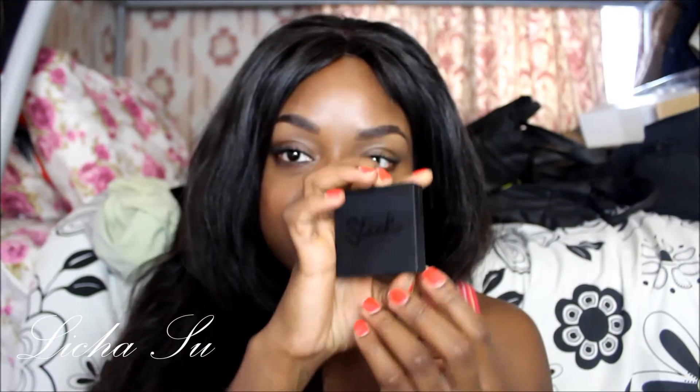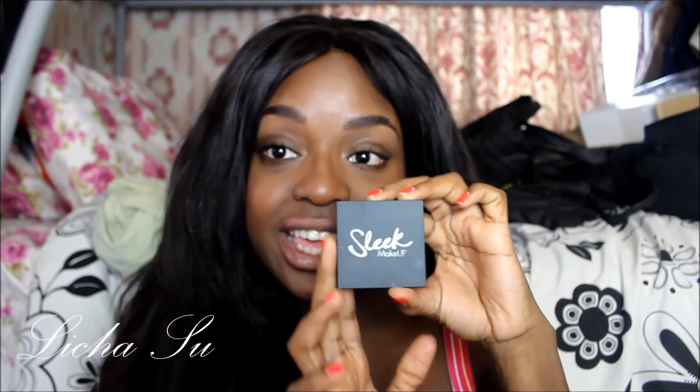Hi guys! It's been a while since I did my last video on makeup. Today I will show you how to use the sleek brow kit — it's for the eyebrows. It's not really hard, it's fairly simple and quite easy. You just need to follow the steps I show in this video. This is the sleek palette, the sleek kit, and it's very easy and simple.